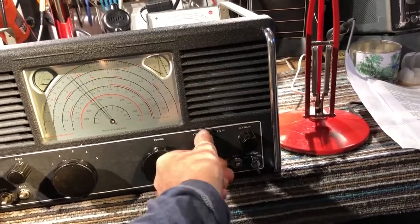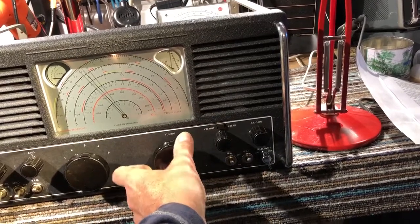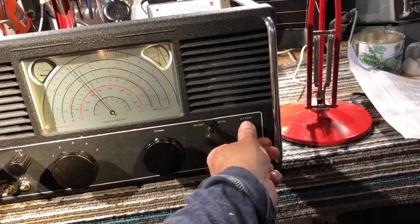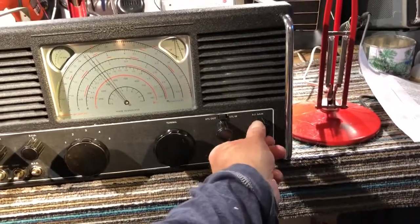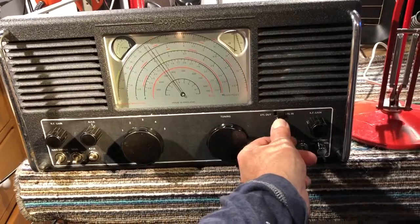The crystal filter is out at the moment. Switching the crystal filter in, you can hear the sharp tuning.